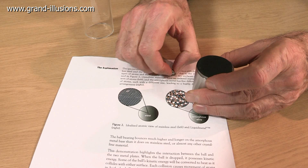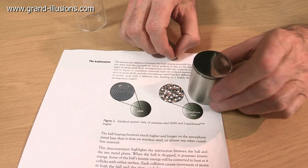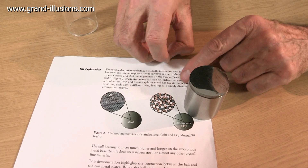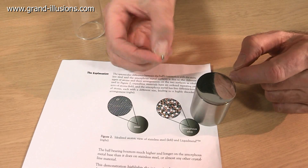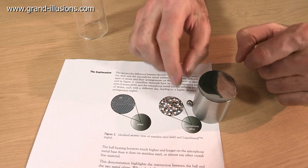In the case of this extraordinary mass of what they call liquid metal, all the atoms are different sizes and they can't move past each other or dislodge. So all the energy they're receiving as the ball strikes is given back to the ball bearing, so the ball bounces and bounces and bounces.